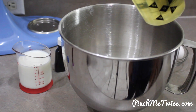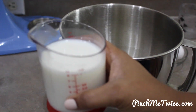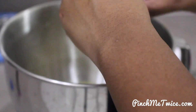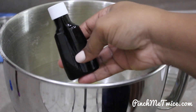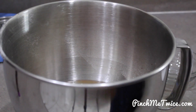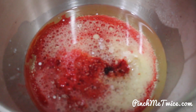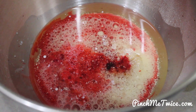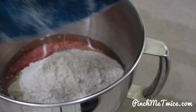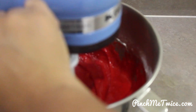Next, in a separate bowl we add in vegetable oil, buttermilk, eggs, food coloring, vinegar, sugar, as well as vanilla extract. Then we're going to add the dry ingredients into the wet ingredients and mix on a low speed for about two minutes.